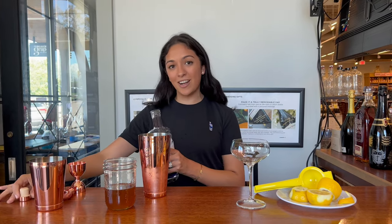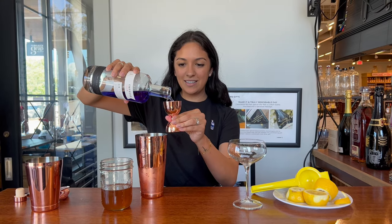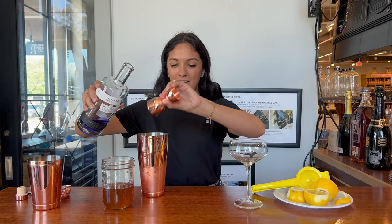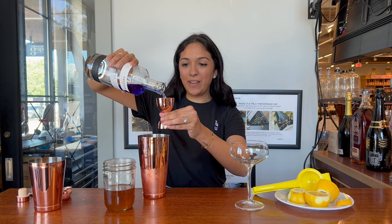You're going to start by taking your Empress and put two ounces into your cocktail shaker over clean ice. This should be a martini-style drink, so it is a little bit boozy, which we love.